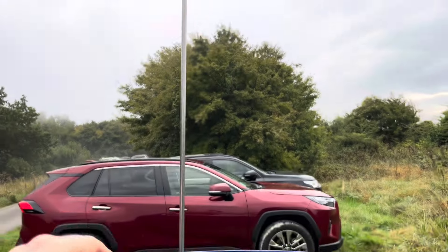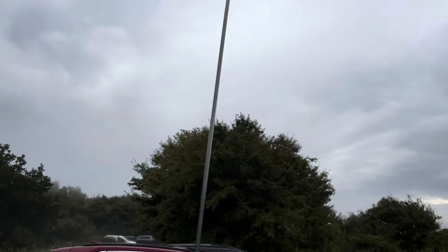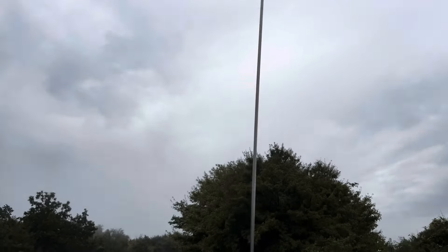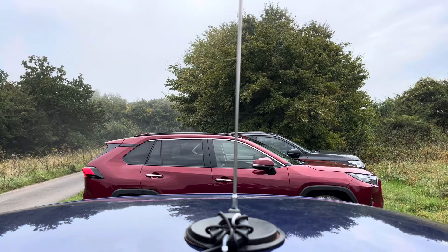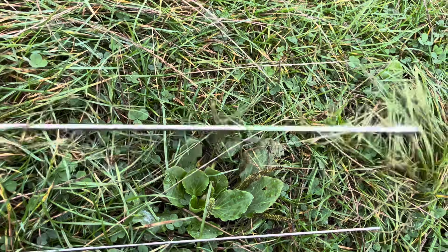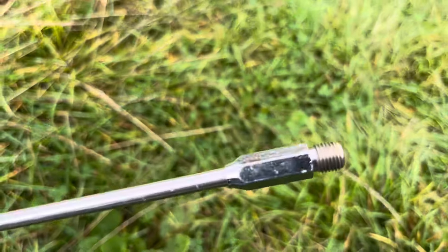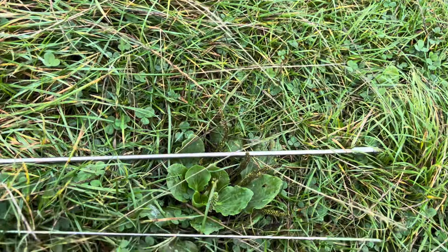It comes in two pieces — you can see the join there. That's the thicker lower bar and there's a whippy bit at the top. The overall length is about nine feet, which is around 2.7 meters. The antenna comes in two parts: you've got the thicker lower part here with the 3/8 by 24 fitting, and that's the first part of it.